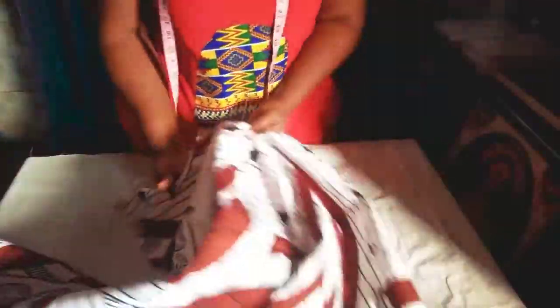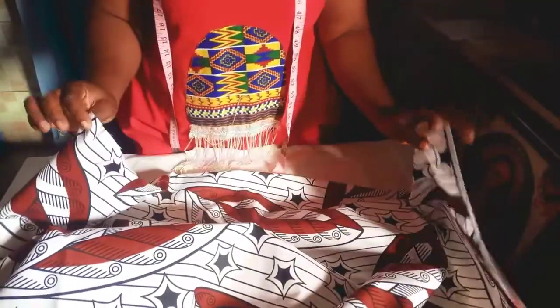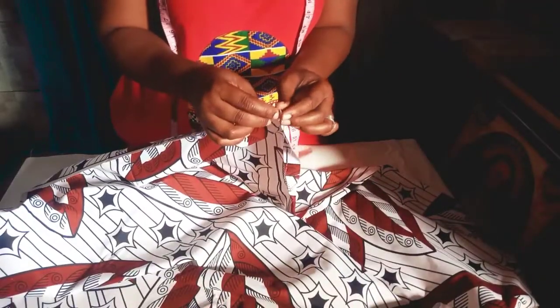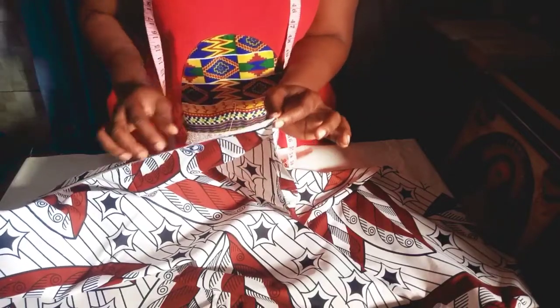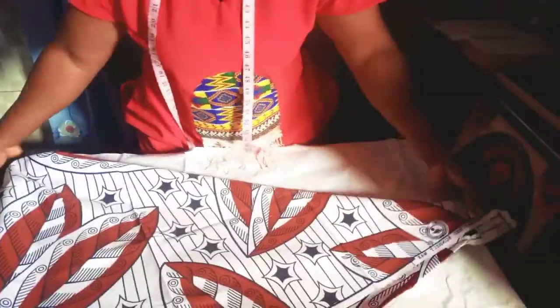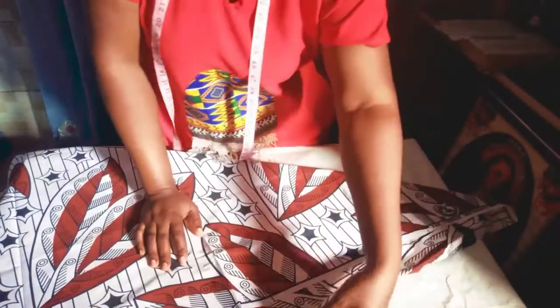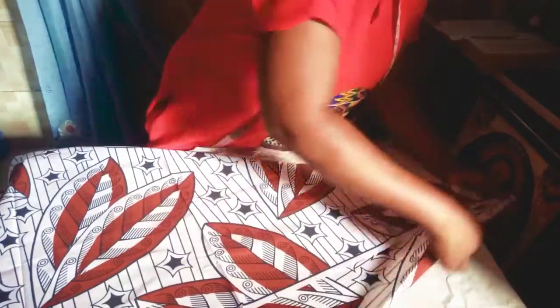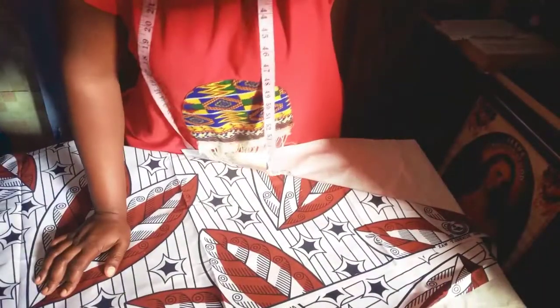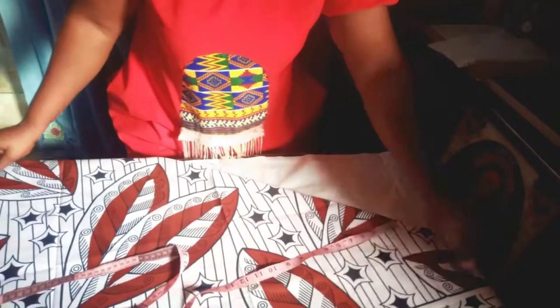Holding the two edges of our wrapper this way, I'll fold one side then hold it in a triangular form. Now you determine how full you want the dress to be — remember this is for a six-year-old baby, so I won't be dragging this to the full end. I'll just fold it so it will not be too much for the baby.